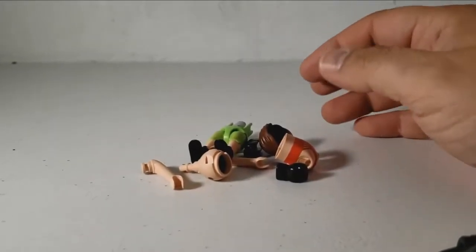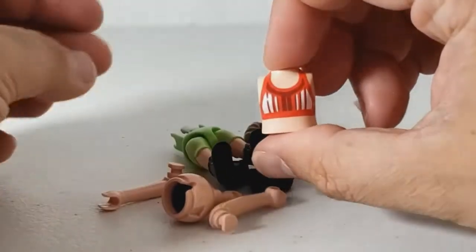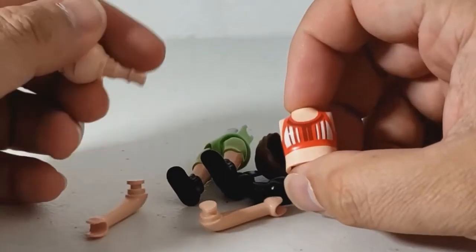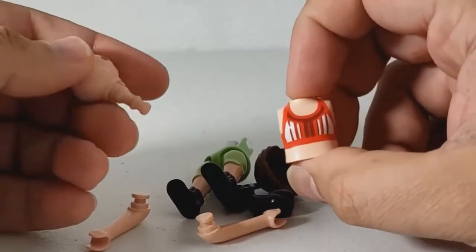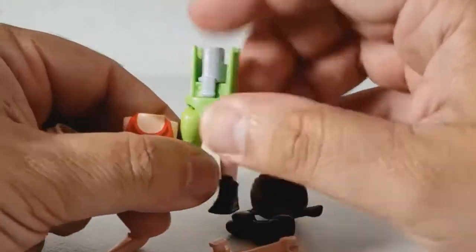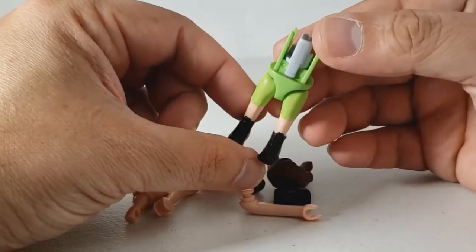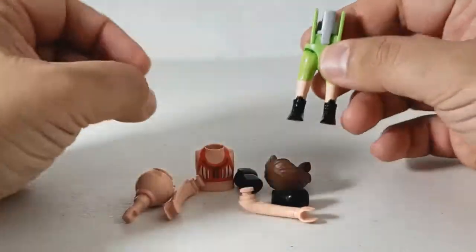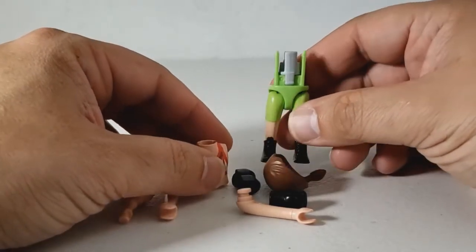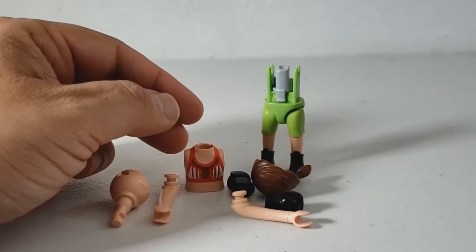Okay, here we have the second one, ready to go. This is the female boxer, which is great — I already have a male boxer. Maybe she's the one that gave him his black eye. And this has almost the same body style as the previous figure, so it's possible I could probably switch these pants out with the woman's skirt.